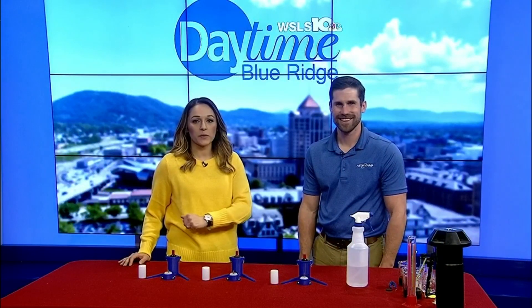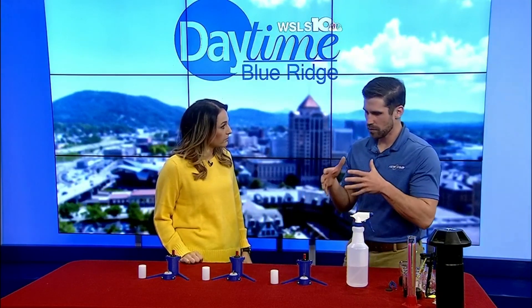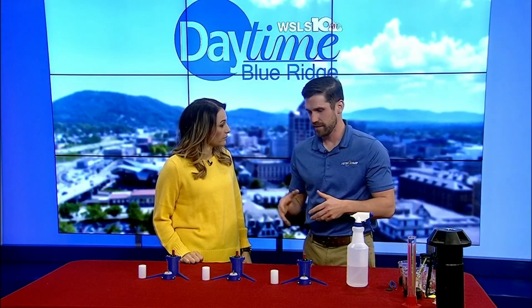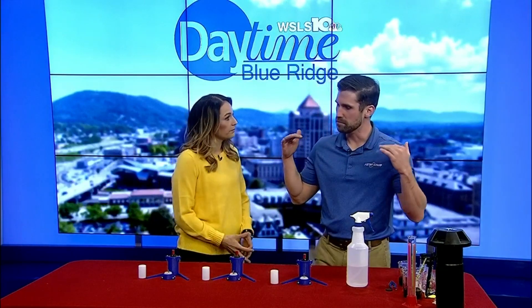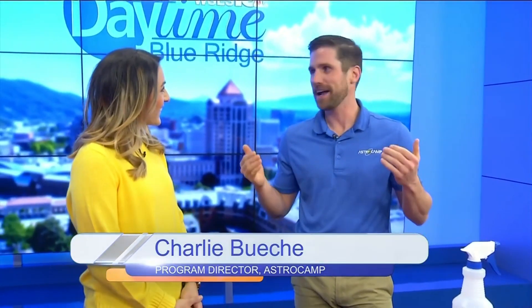It is time for a science experiment! Charlie from Astro Camp joins me. What are we talking about today? One of the things that makes us unique is that we have a whole component of motorsport, and that means kids get to come to camp and they actually get to drive a go-kart. Talk about how do you make school fun — come to camp and drive a go-kart!